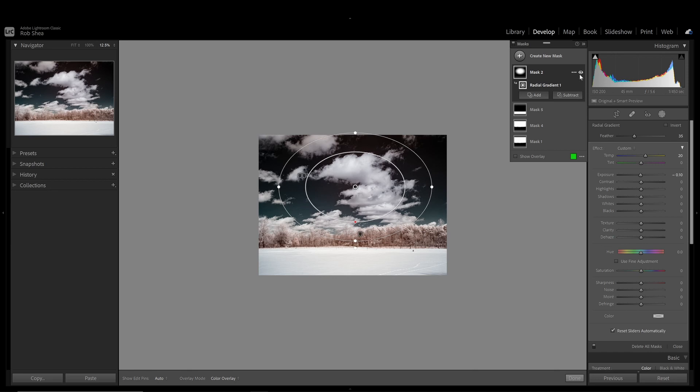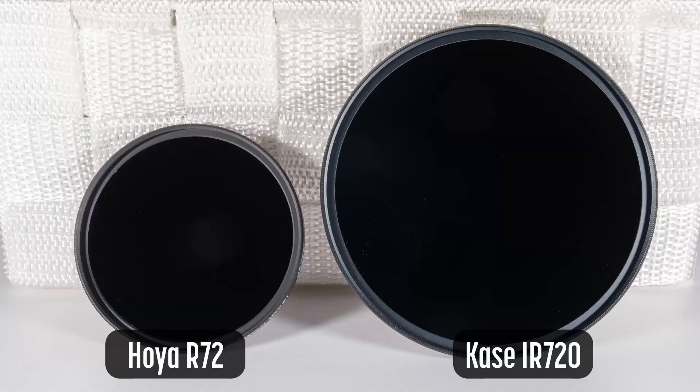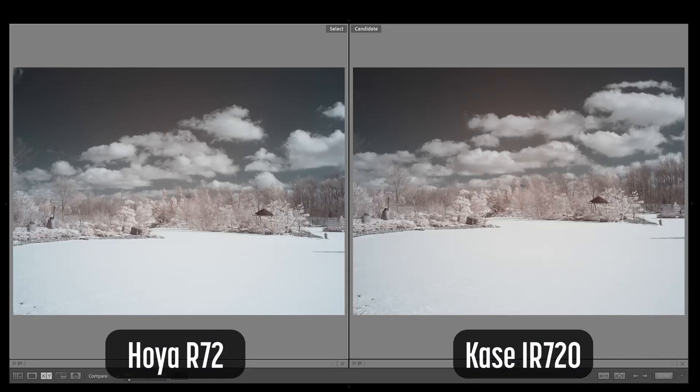To compare the quality of the filter and determine if hotspots were impacted by the filter, I shot some comparisons with the Hoya R72 filter. On the left is the Hoya R72, on the right is the Case IR720. Both images have the same profile applied — a channel mixer with red and blue swapped. Both are set to the exact same white balance, and the exposure in both has been increased by half a stop. No other edits have been made.